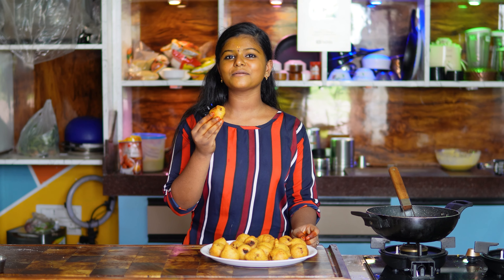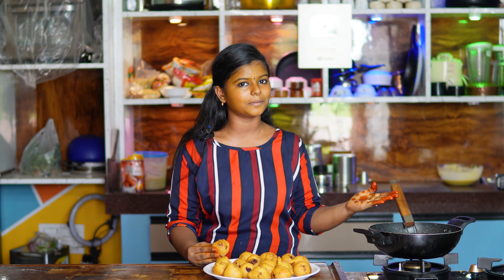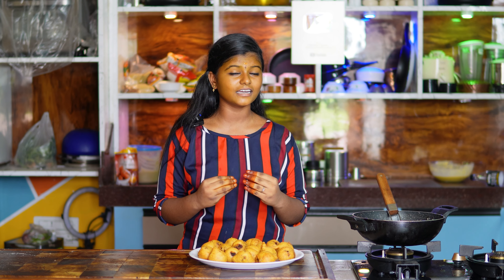We are preparing for this today. I'm preparing this allupond for the first time. My dad is also preparing this for the first time. I'm a bit afraid since I'm doing it for the first time.